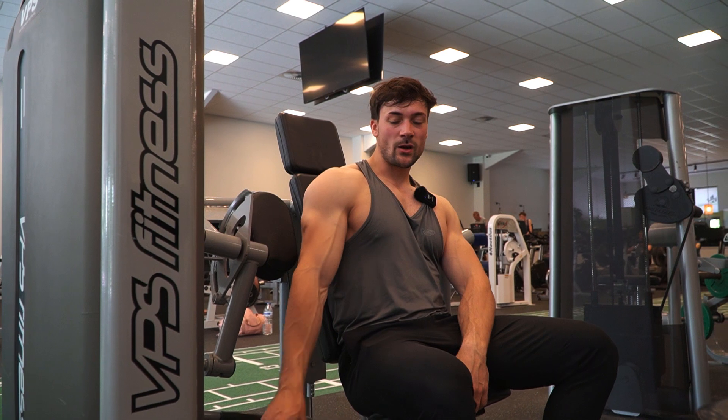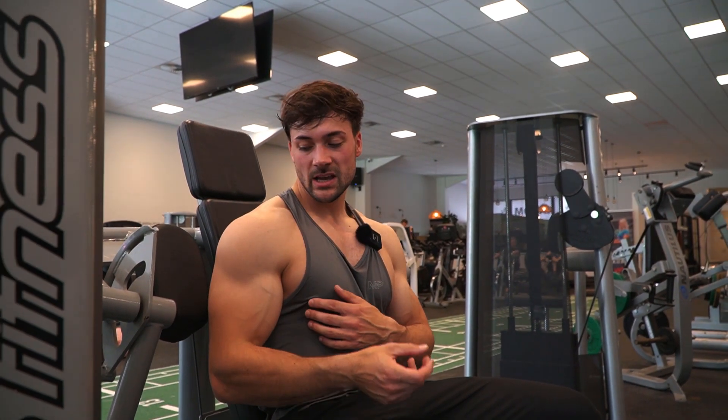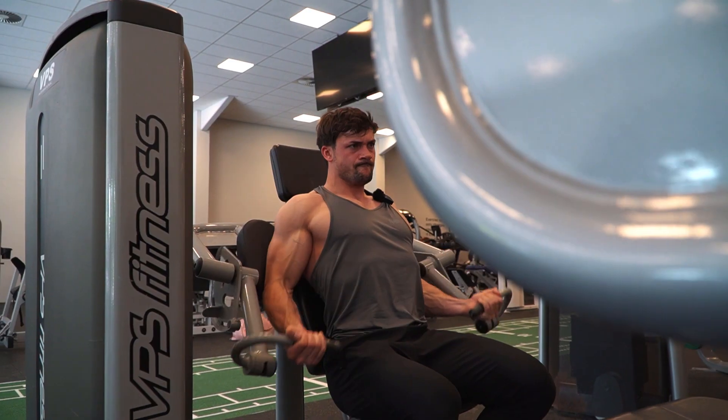For biceps we're gonna start with high reps to really warm up the biceps and focus on the contraction. Then later we'll do heavier weights. So the first exercise is lightweight with a lot of reps, and then we finish off with another exercise focused on heavy weights.